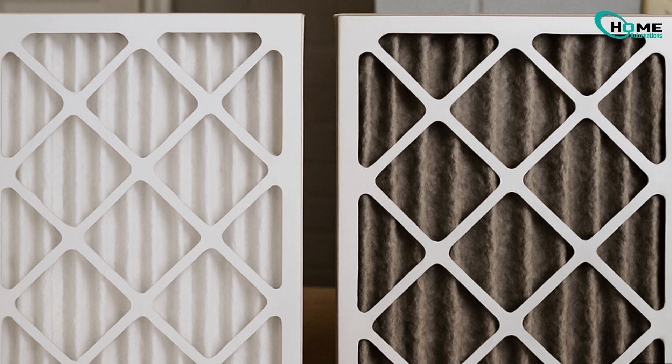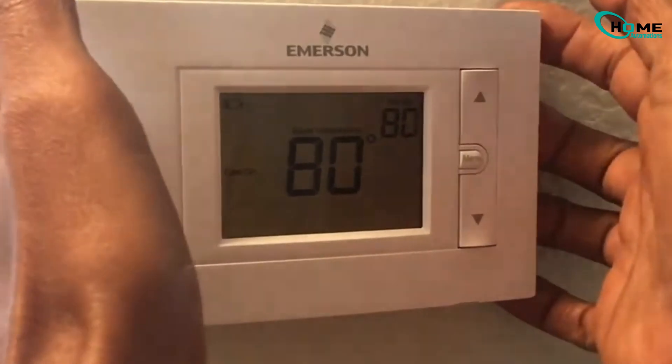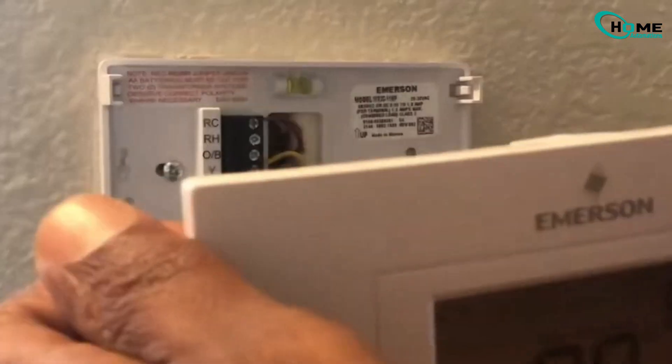If it looks dusty, swap it out for a clean one. If that didn't work, inspect the wiring — turn off power at the breaker first. Carefully check that wires are tight and correctly connected.